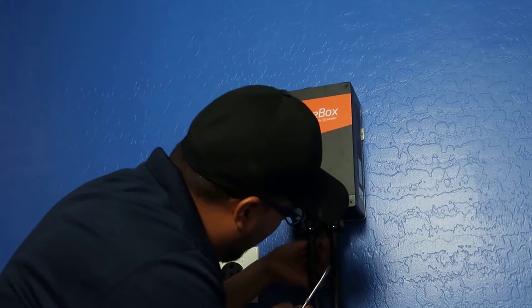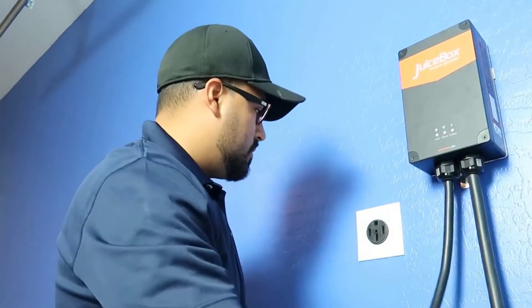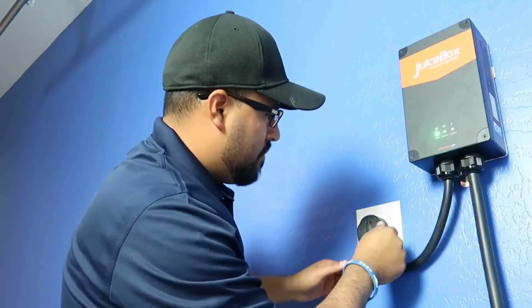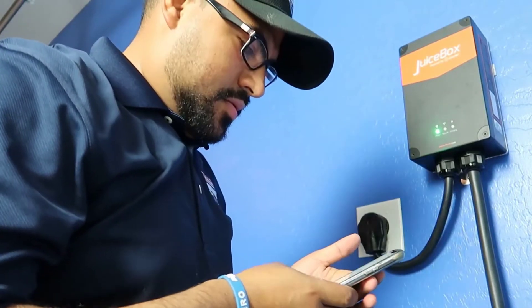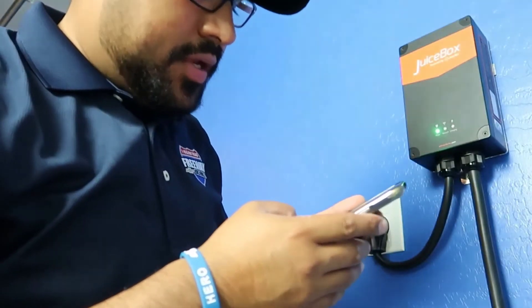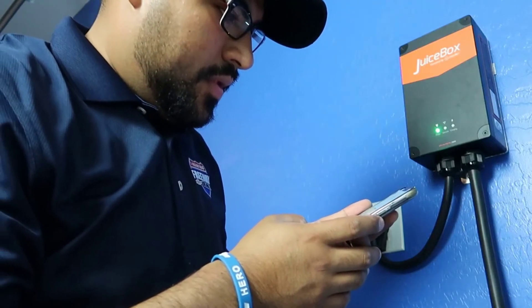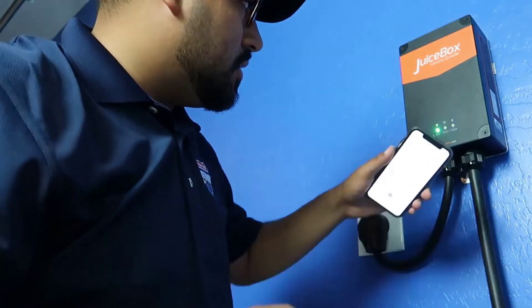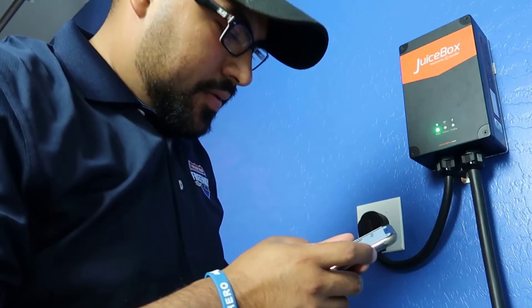This needs to be plugged into a 220 or 240 volt line. It can work with 120, but you're pretty much defeating the entire purpose of getting this unit — it's not going to be fast at all. So you'll need a NEMA outlet, which is 220 or 240 volt. That's something you'll either need, or have to have an electrician put in beforehand. Depending on how close it is, most utility boxes are near the garage, so it shouldn't be very expensive — probably around $200, depending on the distance from your utility box and how far they have to run it.